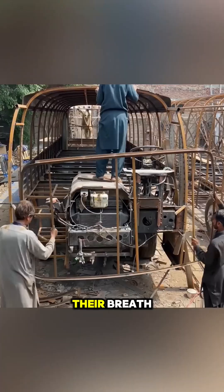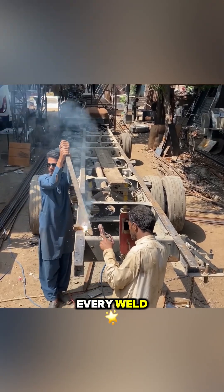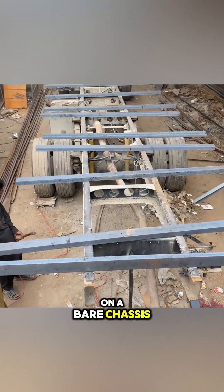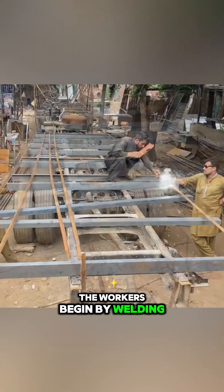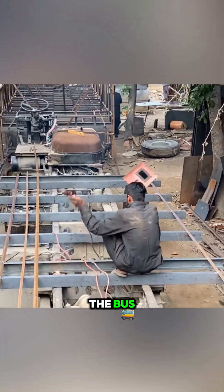Volvo engineers are probably holding their breath watching this scene, where safety is measured by every weld, not by crash simulations. On a bare chassis, the workers begin by welding the frame that supports the floor and the vehicle body, creating the first skeleton of the bus.